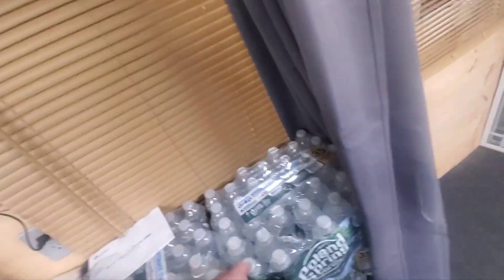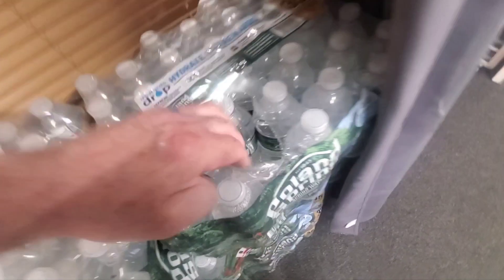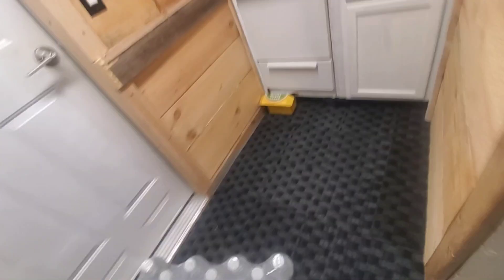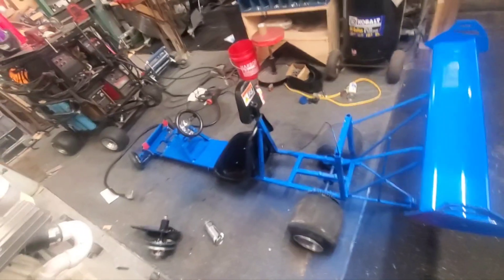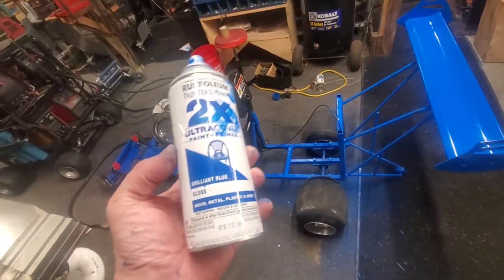I gotta grab some water — we're getting low in the house. Usually when I get thirsty I just rip one out of here and take it to the garage. Gotta use my strong hand. I'll put this by the door so I don't forget. That's what I accomplished today.